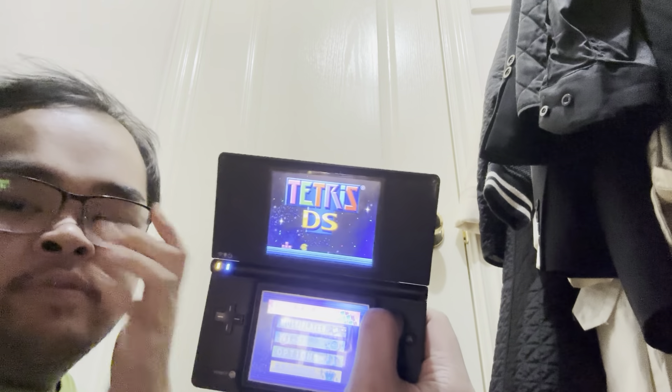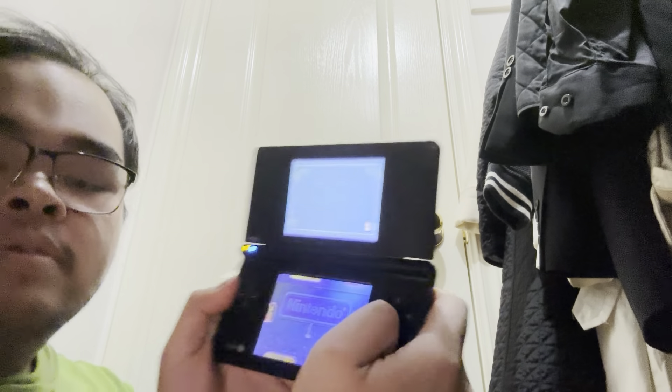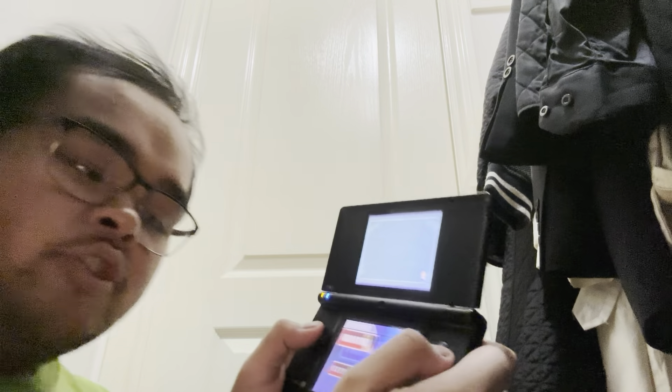I'm recording with my brand new iPhone 15. Watch me play.